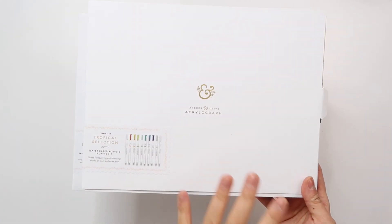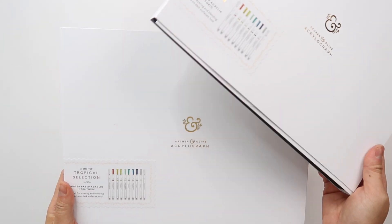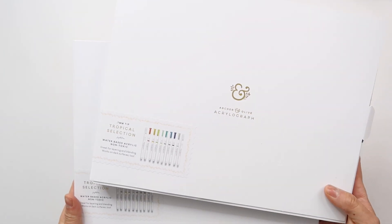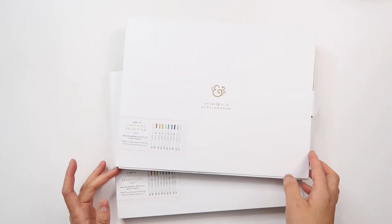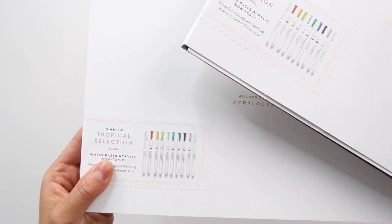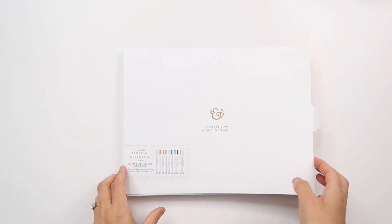I want to show you my latest favorite markers. These are the Acrylograph from Archer & Olive. They are amazing and I cannot wait to share how I've been using them. I love the colors of the tropical selection and I have them in both 0.7 millimeters and 3 millimeters. I'm going to show you what I've done with the 0.7 millimeters today.